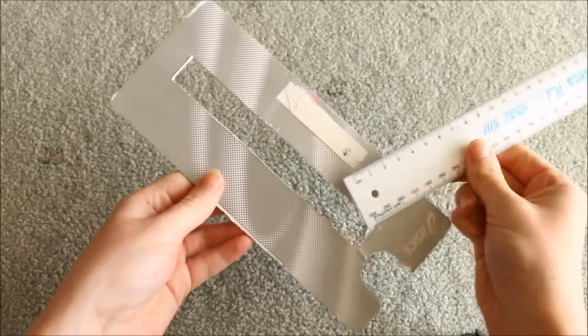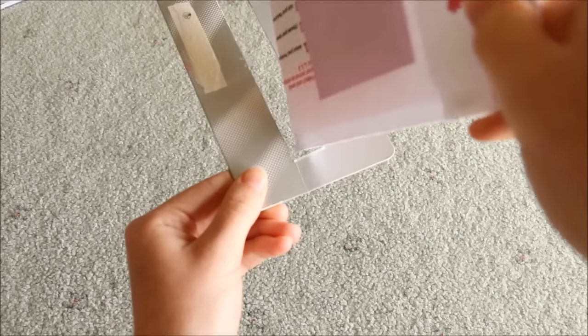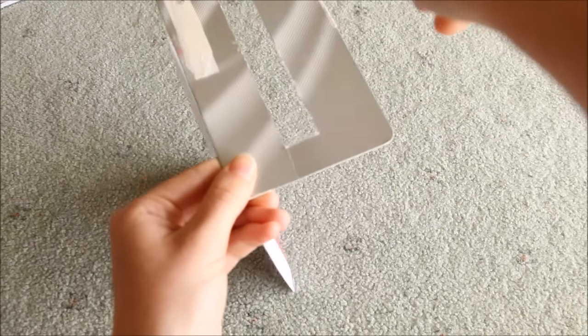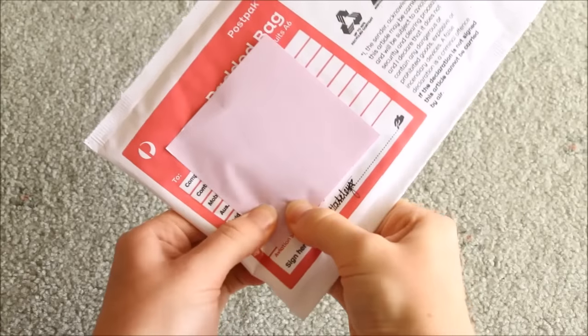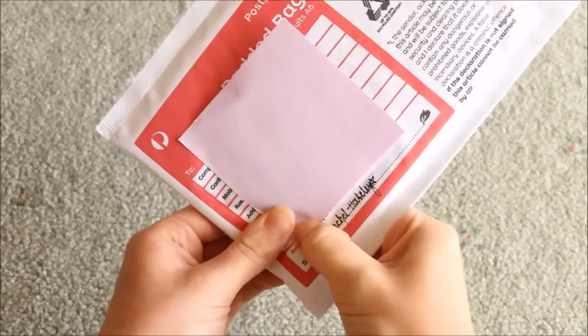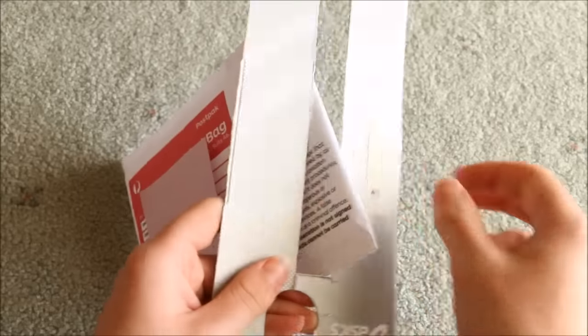To make sure my packages are thin enough, I've made a mock slit — if the envelope fits through it, it will be classed as a letter. For my larger charms I sometimes have to pop a few bubbles in the mailer to make it fit, but all the charms are still safe because they're all individually wrapped anyway.